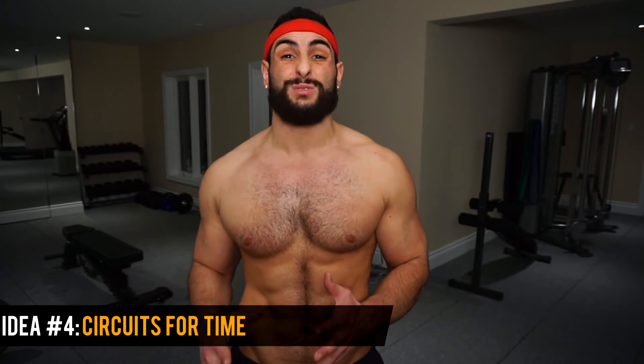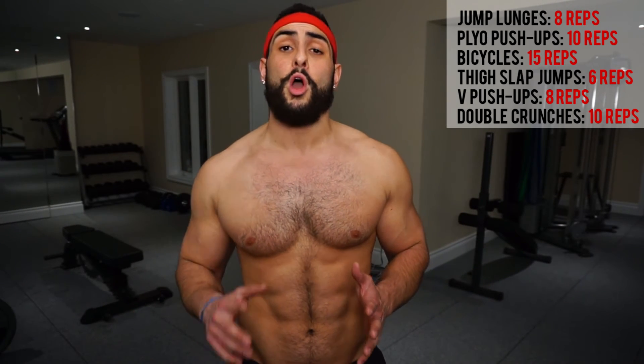Last, and one of my favorites for pushing myself each week, is performing a circuit for time. Choose about four to six exercises for a designated number of repetitions each. Your goal is to complete the whole circuit in as short a time as possible while using proper form and full range of motion. After completing the circuit, try to repeat it and get an even faster time. I recommend going through the full circuit two to three times, trying to set your best time on each round. Record all three times and revisit the whole workout in a few days, aiming to beat every time you previously hit.